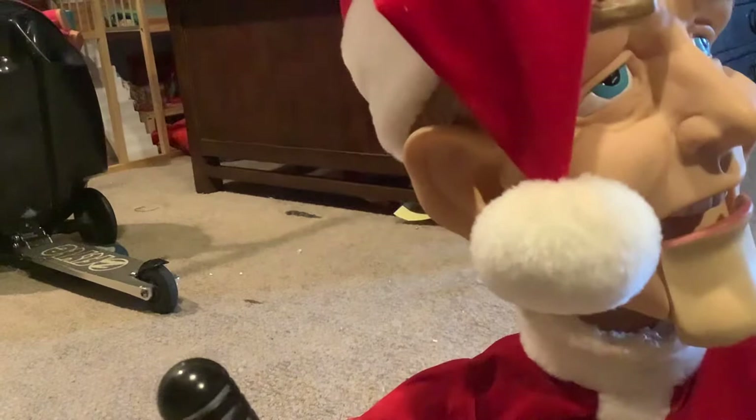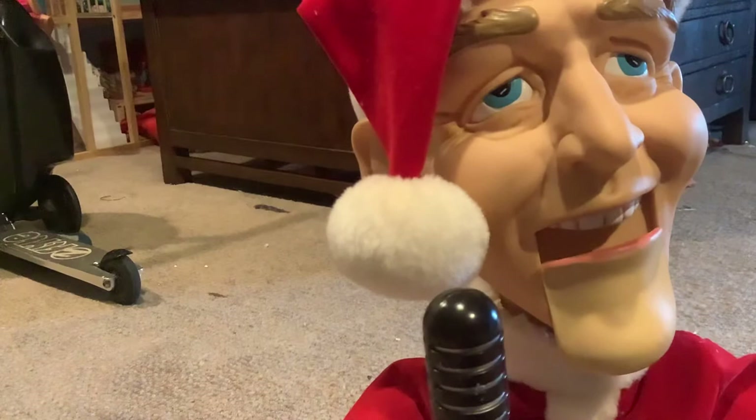I'll start it for a second. [Animatronic plays] "I wish you a Merry Christmas. I wish you a Merry Christmas. I wish you a Merry Christmas and a Happy New Year. Come on ahead. Isn't that locked up?"